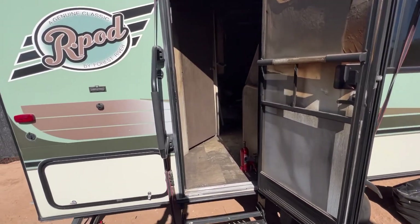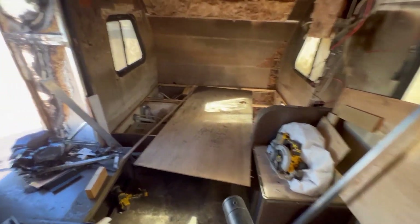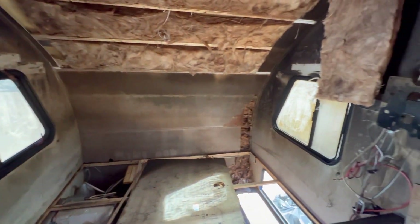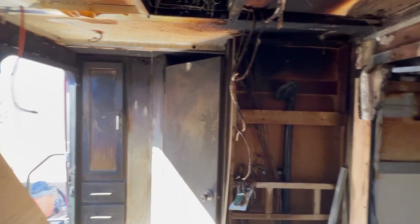Today I'm going to try to clean as much of this crap out of here as I can. I've got my handy dandy blower and I'm trying to get all the soot, all this black crap, and all the insulation out so I have a cleaner area to work with. I'm also going to clean up the windows and scrub some of the soot off the walls — I already have a bucket mixed with cleaner ready to go.